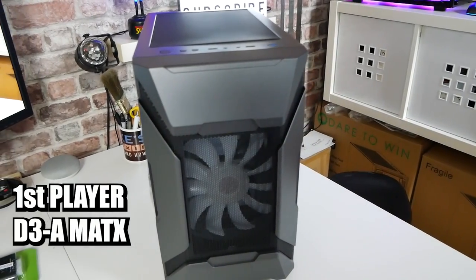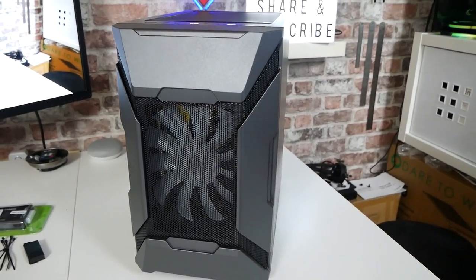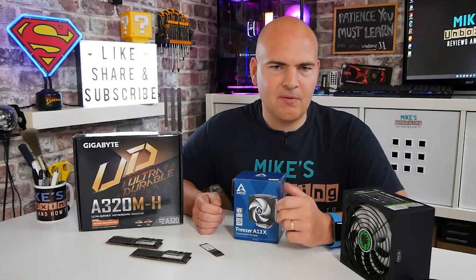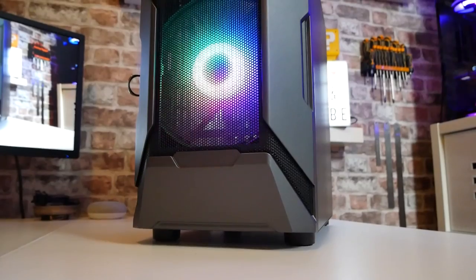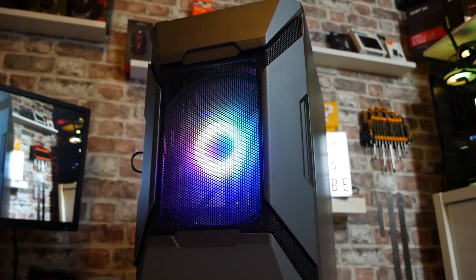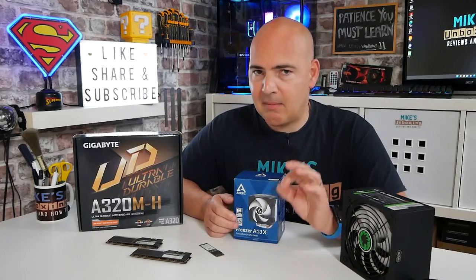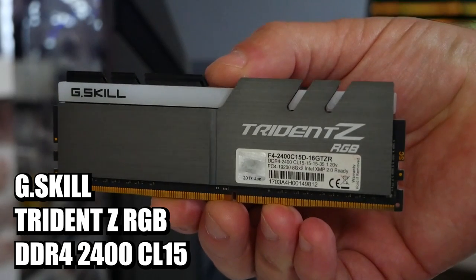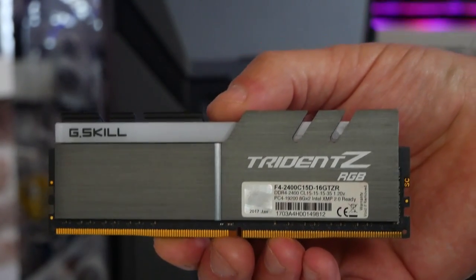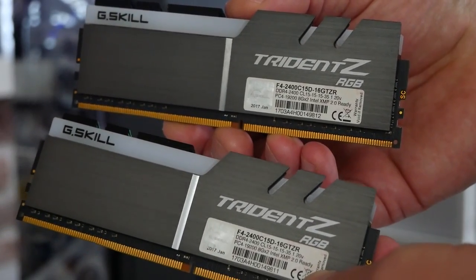Next we've got the case. The person who requested the build wanted a PC case with a bit of bling, so we've gone with the First Player Gaming D3-A, which has a very interesting design with a huge fan on the front and a ton of built-in RGB. It's also got tremendous airflow, so should we wish to upgrade later with a higher-end processor, graphics card, or even a new motherboard, this case is totally suitable. It's microATX, so it'll snugly fit our A320M board. RAM-wise, we've gone with a slightly obscure choice — G.Skill Trident Z, DDR4 2400, a 16GB kit valued at around £50.